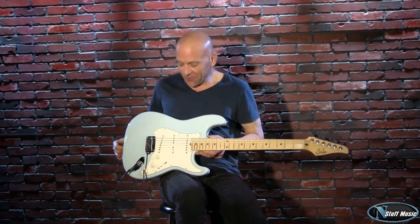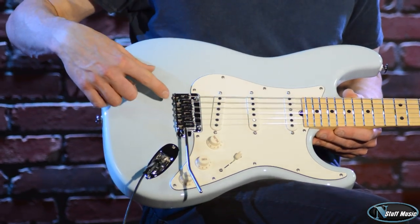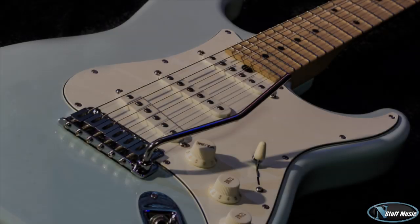This is the John Surr Classic. Let me explain the features for you. The body is made of swamp ash. This is called sonic blue — that's the color it is. Your classic five-way Stratocaster switch with the Michael Landau pickups that John designed.